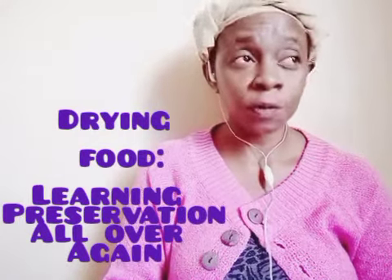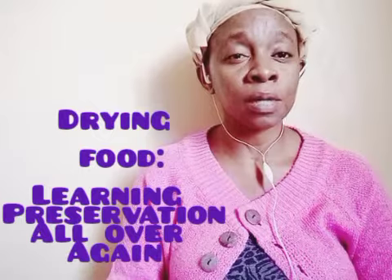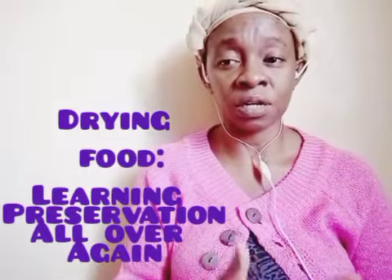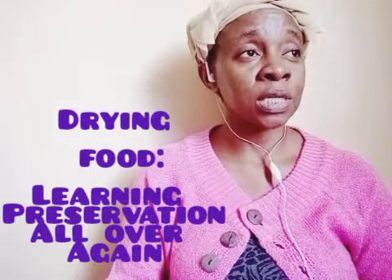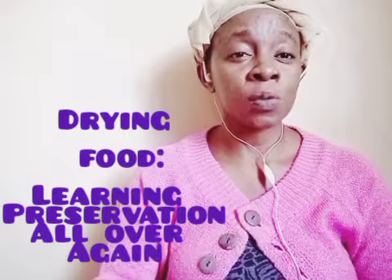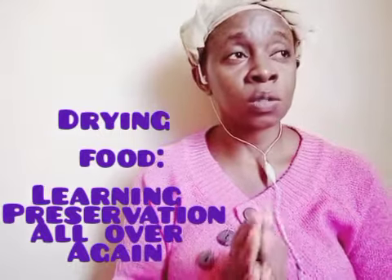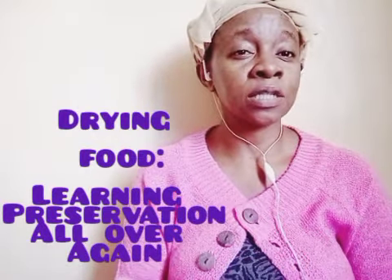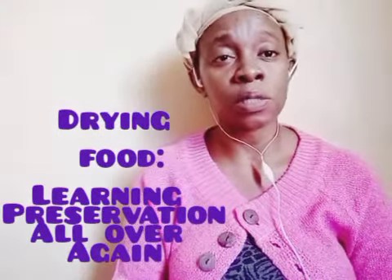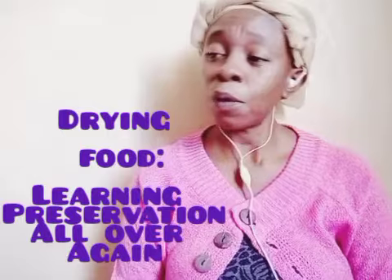I prefer drying over canning. Canning is not really sustainable without the commercialized lifestyle we currently live in, although it's very important - especially for western countries who for years have gone through winter, which I think was a preparatory season that helped them live without productivity for three to four months and learn to adapt to different seasons.